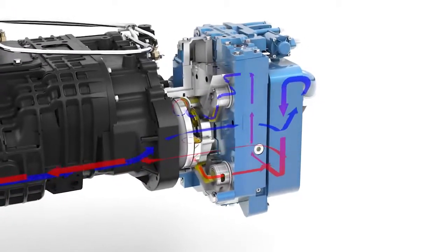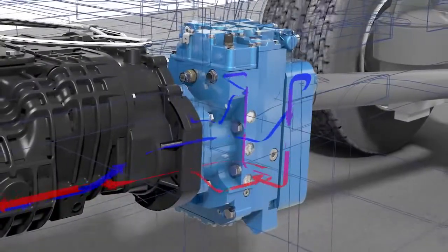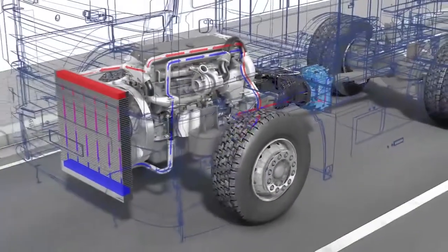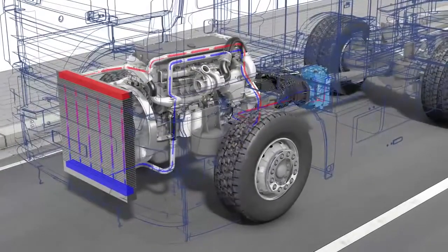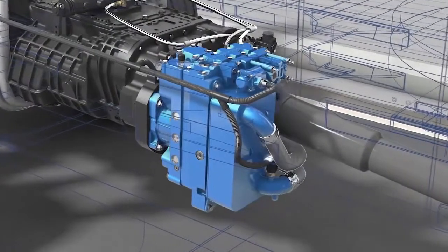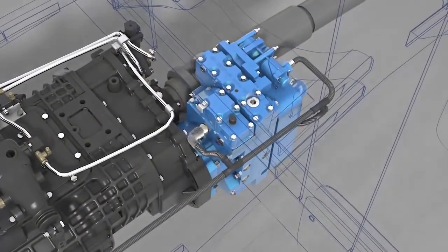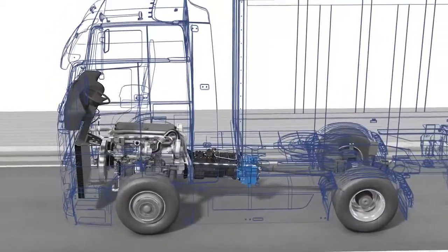During braking, the engine does not burn any fuel, which means there is no additional combustion heat. This means that the cooling capacity of the engine is exclusively available for the retarder. Temperature sensors at the electronic control unit (ECU) monitor the system and therefore exclude the risk of overheating.